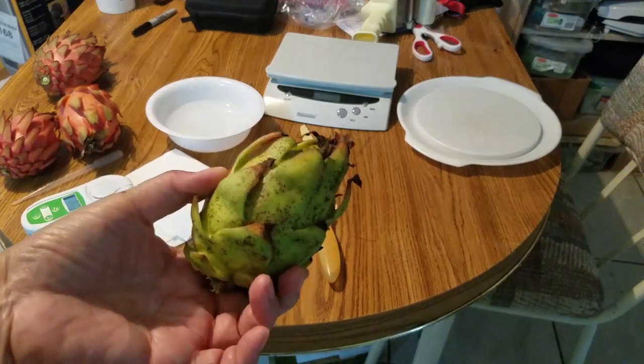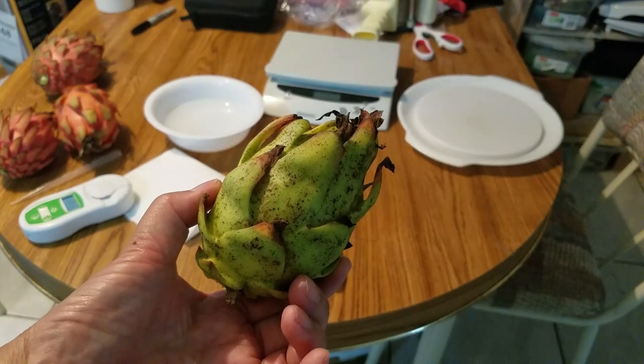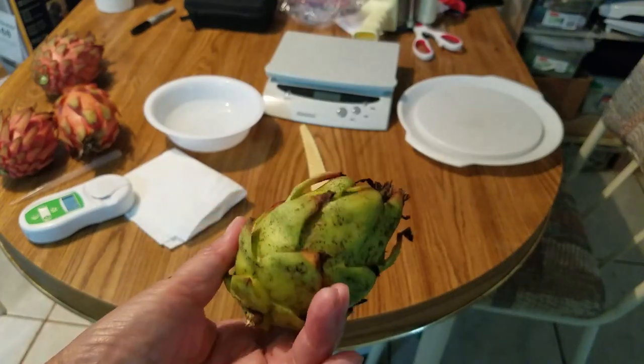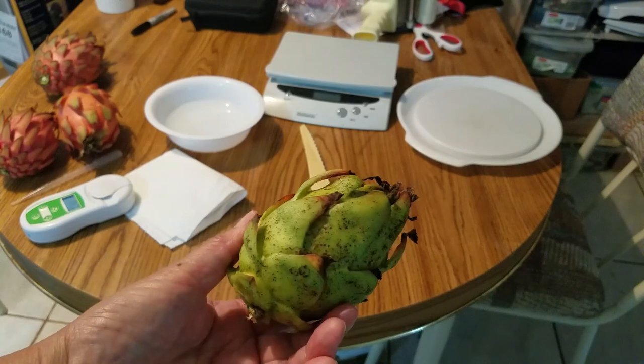This is the fruit I just harvested from the hybrid — the first fruit from the hybrid cross between Casey Van Arun and Trisha. You can see it's a little dirty; it looks like some kind of fungal infection or something.